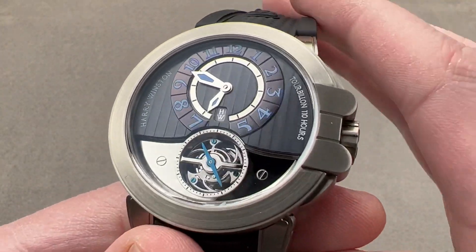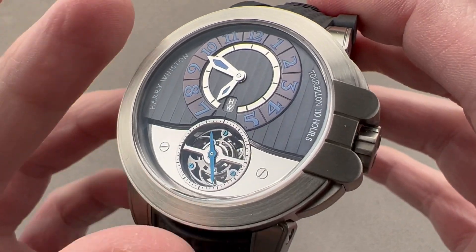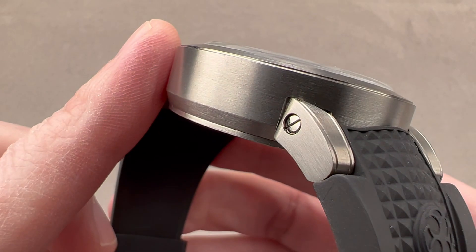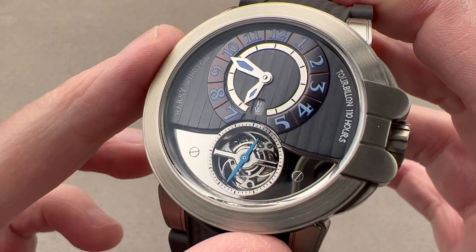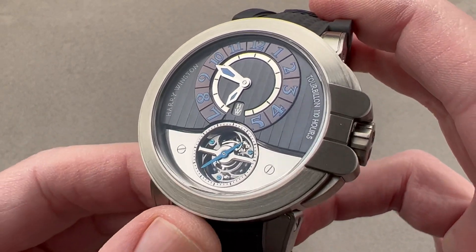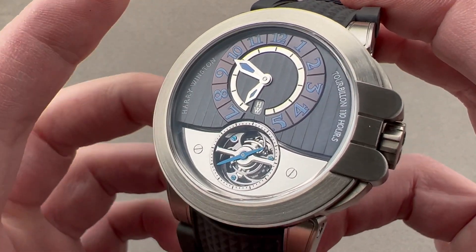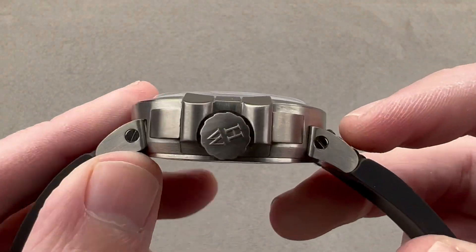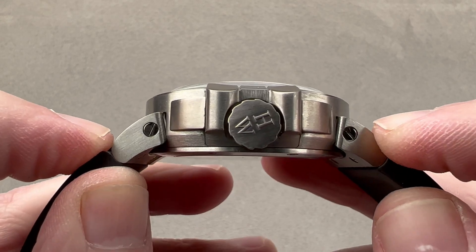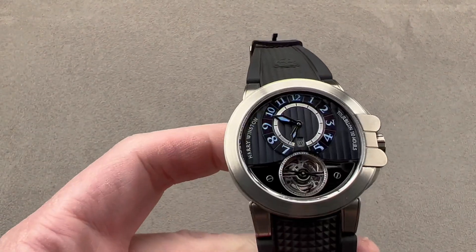The watch is 44 millimeters in a zirconium aluminum alloy created by Harry Winston itself, called Zolium. It is very hard, hypoallergenic, extremely resistant to corrosion, and fairly light in the hand. The timepiece is 44 millimeters in diameter, 14.6 millimeters thick, and from lug tip to lug tip, the distance across the wrist is 52 millimeters.